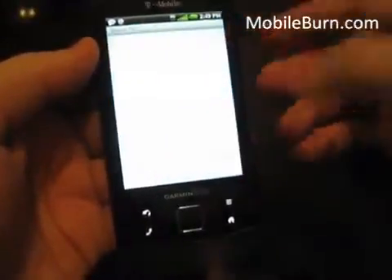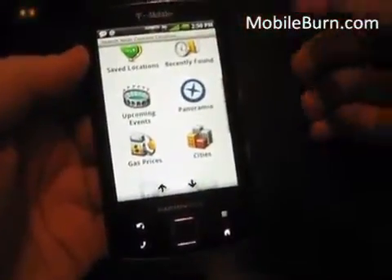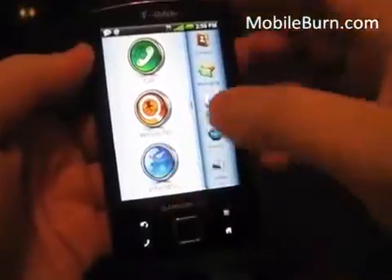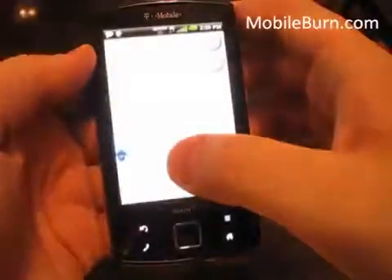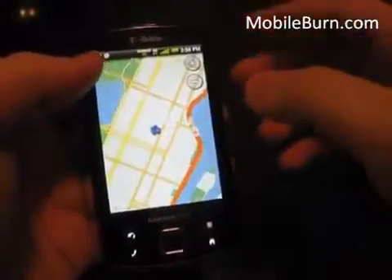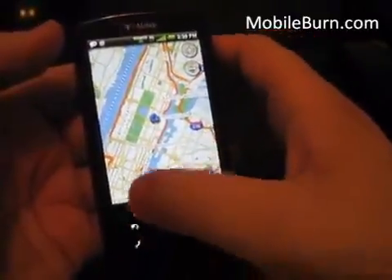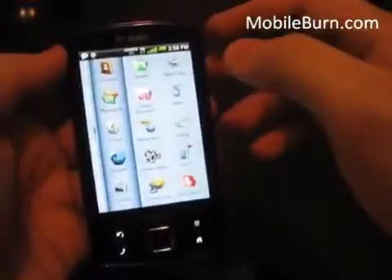Let me show the Where To section — you can choose points of interest, an address, local search, saved locations. A lot of these are what you'd expect from a Garmin device. Here's the map — you can see it supports pinch-to-zoom multi-touch, and that's where I am right in Manhattan. The GPS icon has us located, and it's hard to get a good signal in Manhattan sometimes, but this is having no trouble.